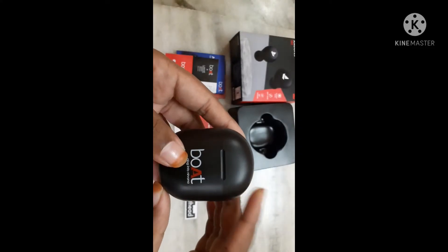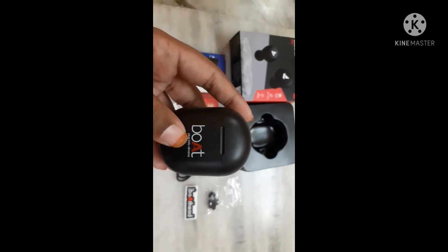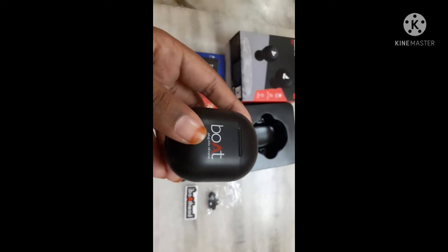So guys, if you put the earbuds back into the case, it will automatically unpair from the mobile.